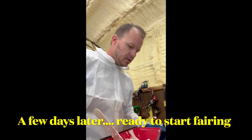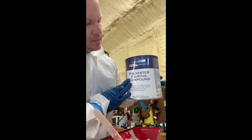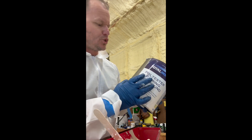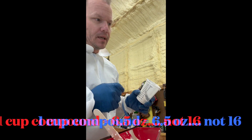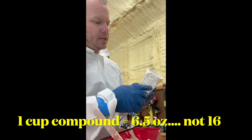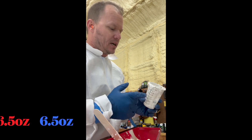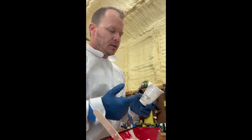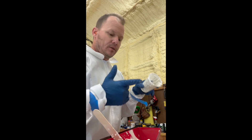What I've got going on here is I'm getting ready to fair the transom. This very compound calls for 15 to 16 drops per ounce of compound. I took my scales and measured — one cup by weight is equal to 16 and a half ounces of compound, so that equates to roughly 100 drops per cup. That's what I'm doing.